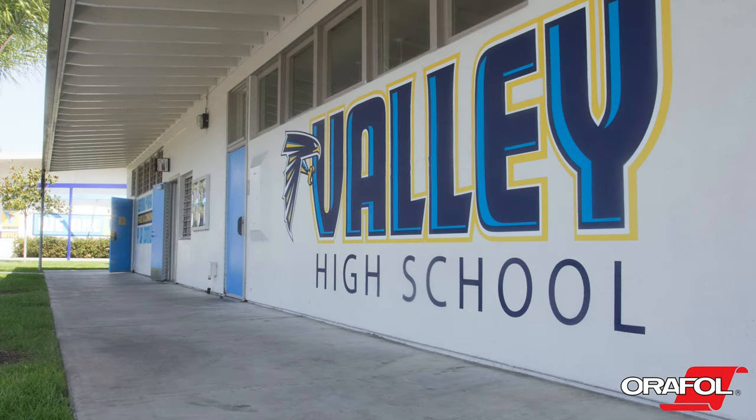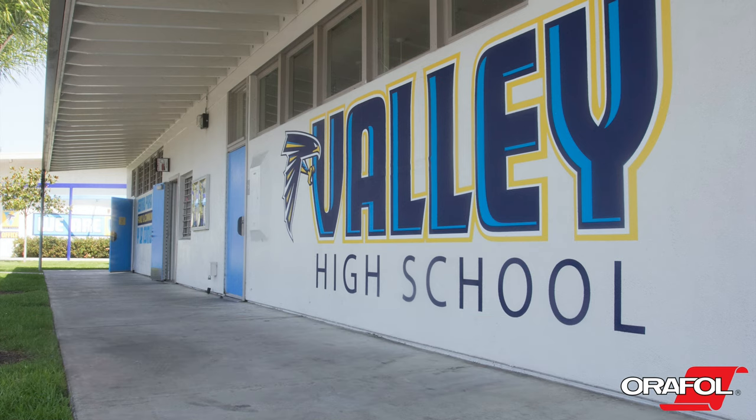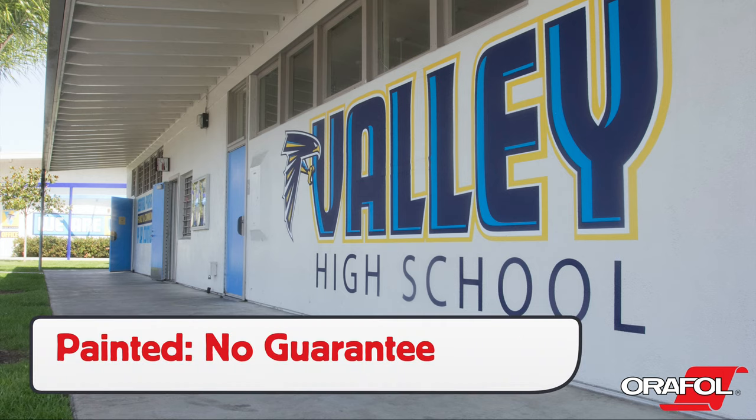When it comes time to remove Orajet 3954 on unpainted surfaces, it should remove easily with less than 10% adhesive residue left behind. If the surface was painted, there is no guarantee against paint lifting during removal.